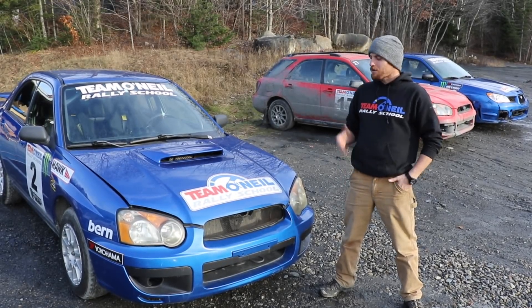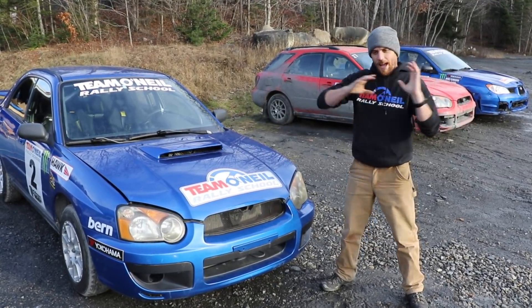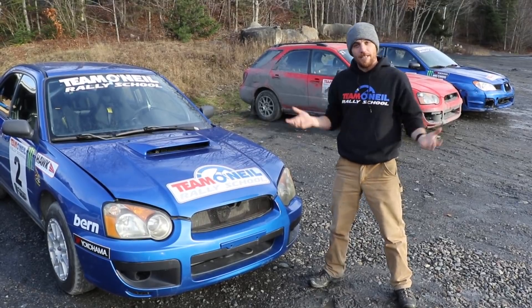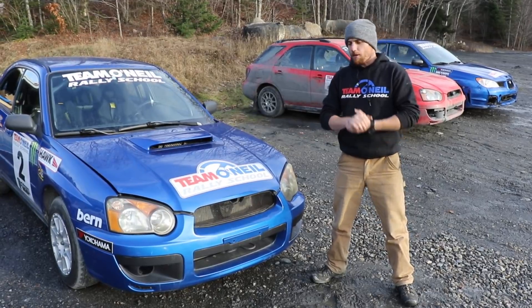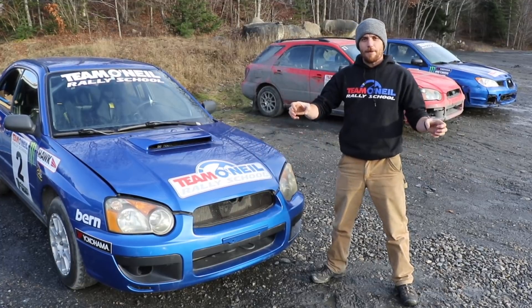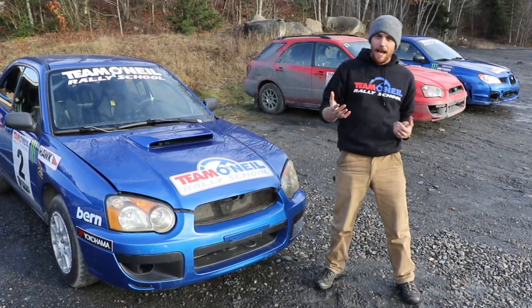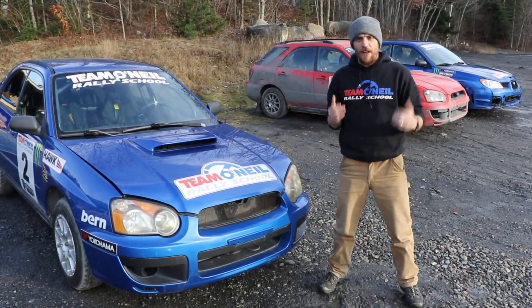Welcome back to the Team O'Neill Rally School. I'm Wyatt. We put a video out showing the difference between street car brakes and race car brakes, focusing mainly on the calipers, pads, and discs. We had a lot of good questions about the rest of the braking system, so we're going to take you through a normal street car's whole brake system — what happens from when you push the pedal all the way till the calipers grab — and then look at a full-on race car braking system.